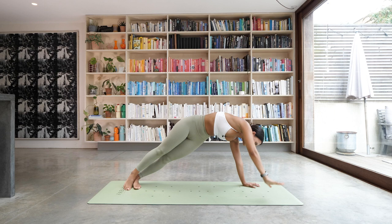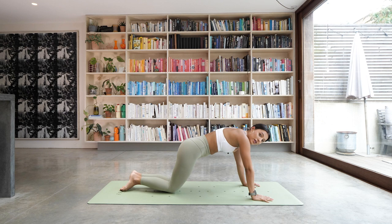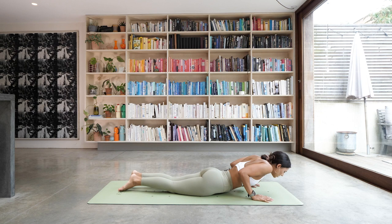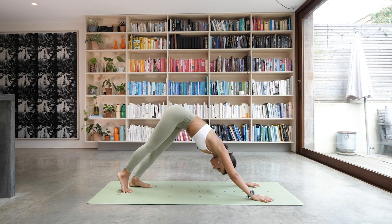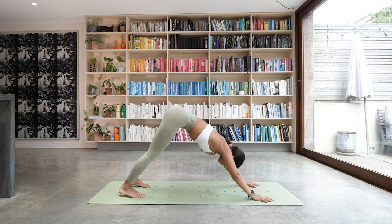Drop that hand down. Come into your high plank and drop the knees for the count of three — lower down to the floor for three, two, and one. As you inhale, come up halfway, and as you exhale we're going to tuck the toes under, press the knees up and back into downward facing dog. Take a nice big inhale and a nice long exhale.